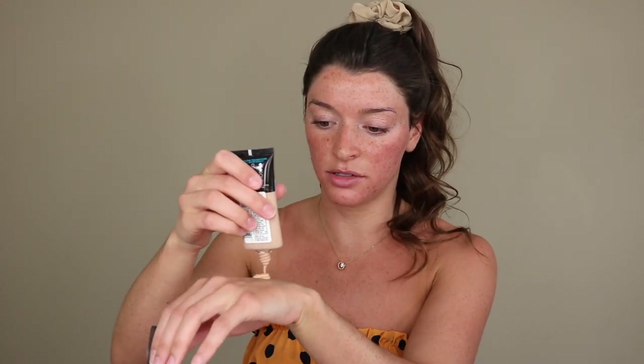I'll take like two pumps of the Maybelline, and the L'Oreal just squirts out so I try to make it even. Then I'll go in with a Real Techniques sponge — I coat the sponge with the foundation and start pressing it into the skin. It just evens out the skin tone and covers, but it's so lightweight. I'll go over my whole face without any extra product, just making sure it's all worked into the skin with no excess sitting on top.